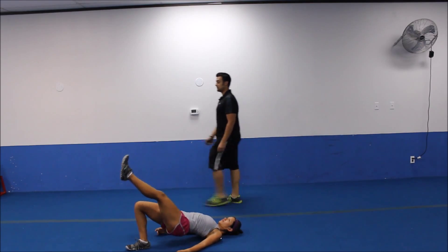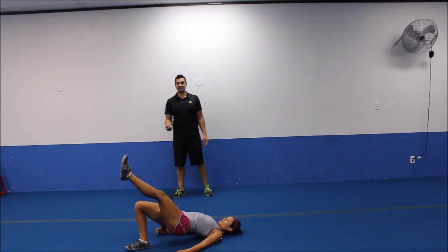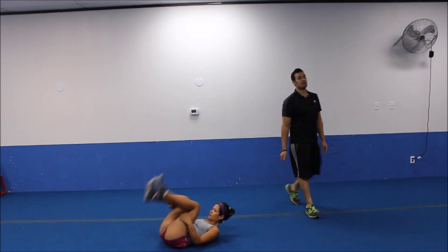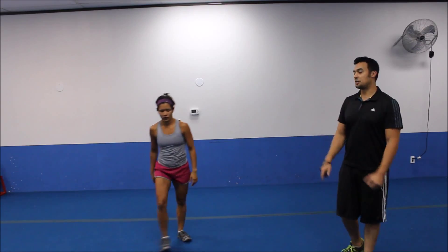Halfway point. A little bit higher if you can. That highest point. There we go. Three, two. Great. Let's bring it on up. We have another round. Squat, reverse lunge.